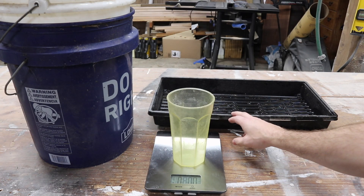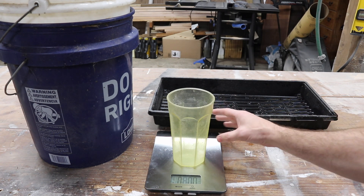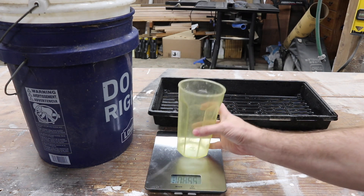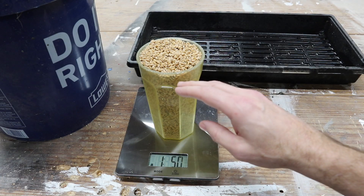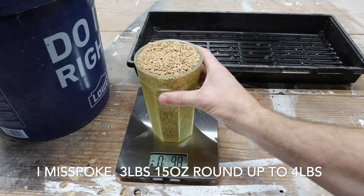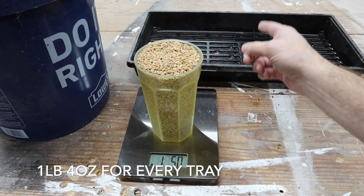To fill three of our 10 by 20 grow trays with enough grain to grow fodder properly, we need about two and a half cups — each cup is 32 ounces. One cup weighs one pound five ounces, so for three grow trays I need three pounds two ounces. You can just round that down to three pounds — so about one pound of grain for every tray.